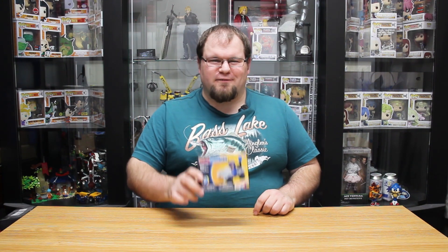Josh here from Get Bricked, and today we're going on a ride along with a policeman and his ATV from Make It Blocks. So let's take it for a spin.